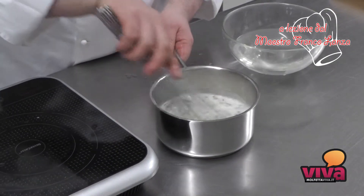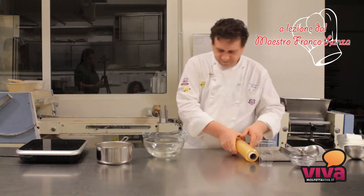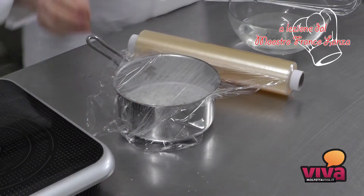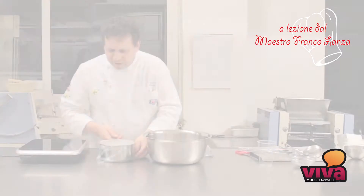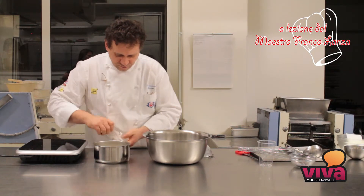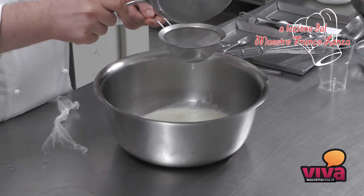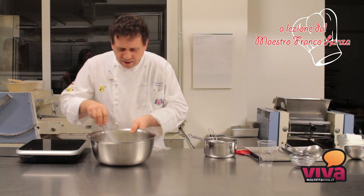Mescoleremo il tutto e lasceremo per 5 minuti in infusione ancora i fiori di lavanda, coprendo la pentola con della pellicola. Dopo aver lasciato per 5 minuti in infusione ancora i fiori di lavanda, andremo a filtrare il tutto e lasceremo raffreddare la nostra panna fino a 40 gradi.